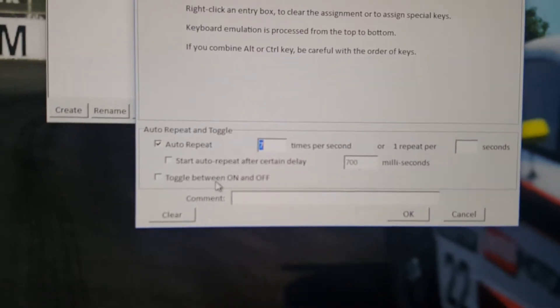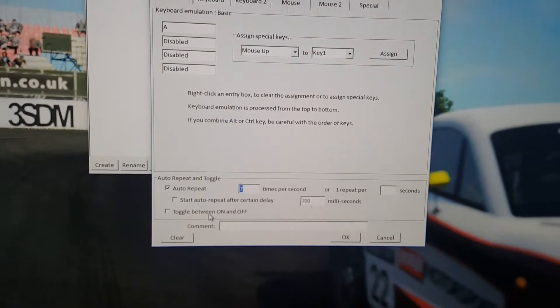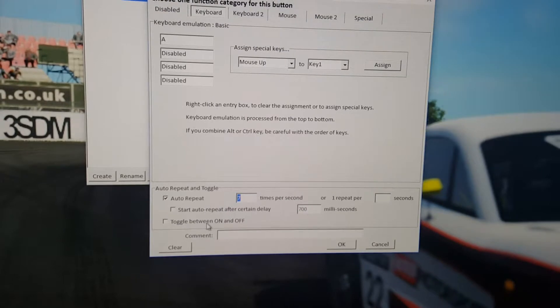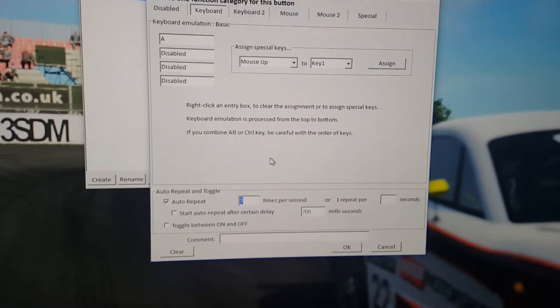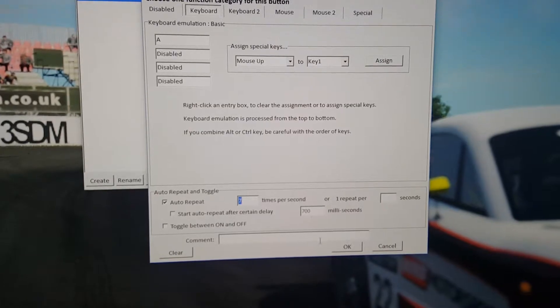I haven't gone for the toggle because when you're trying to put your lights on you can't, so if you get a night race you're a bit screwed. The negative is that it doesn't hold — it doesn't keep it as it was before. So if it's a night race and you hold it, if you let go at the wrong point it'll turn your lights off. Maybe drop that down to a smaller number — maybe four times a second — that might work better.